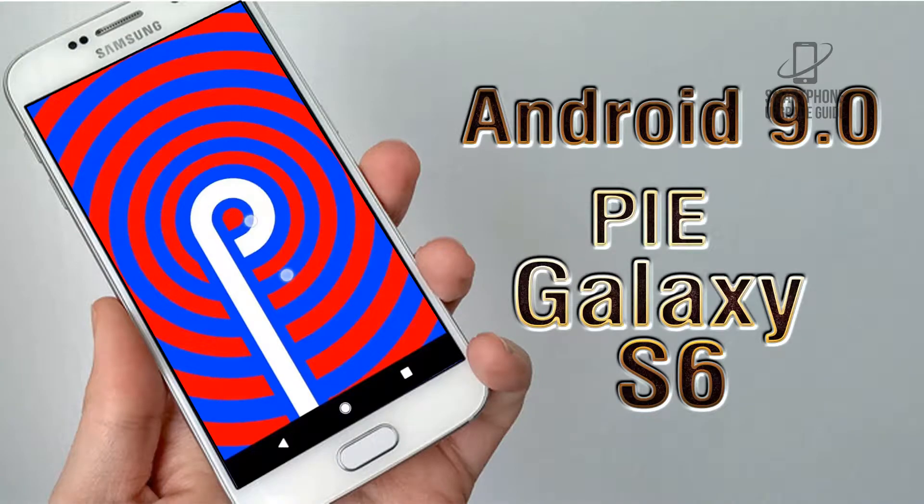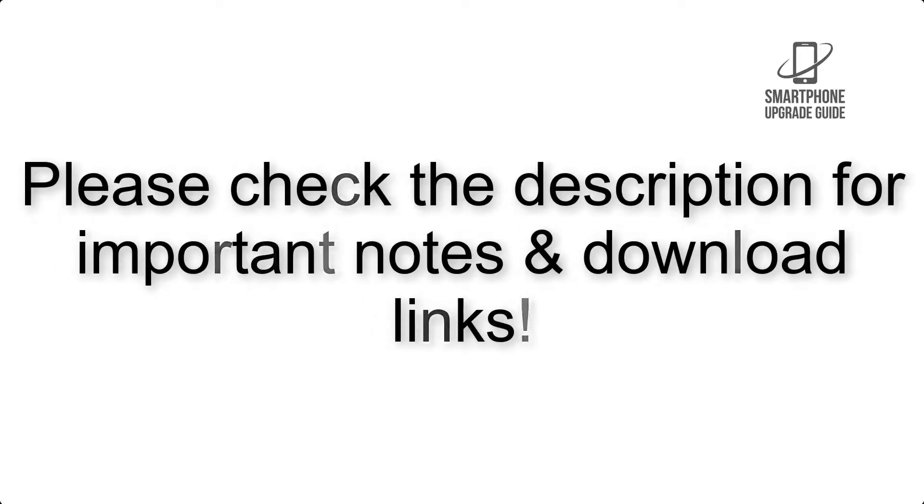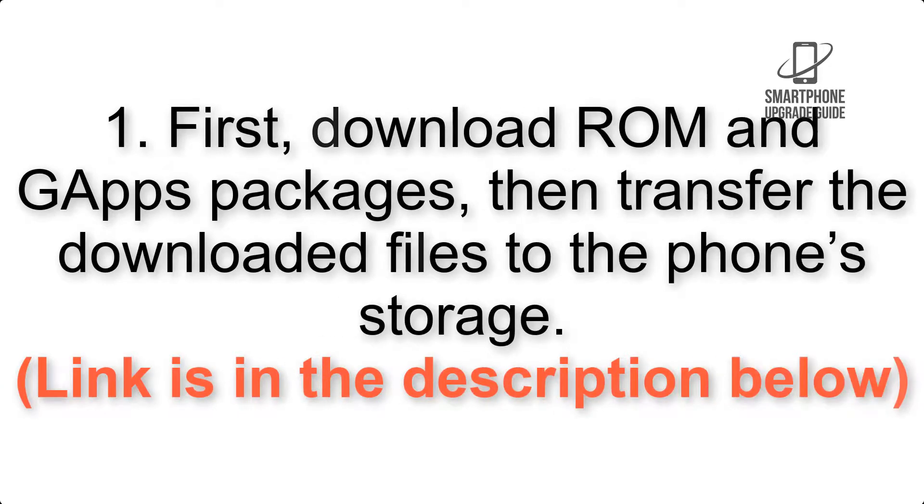Install Android 9.0 Pie on Samsung Galaxy S6 via LineageOS 16. Please check the description for important notes and all the download links. First, download the ROM and GApps packages, then transfer the downloaded files to the phone storage. The link is in the description below.